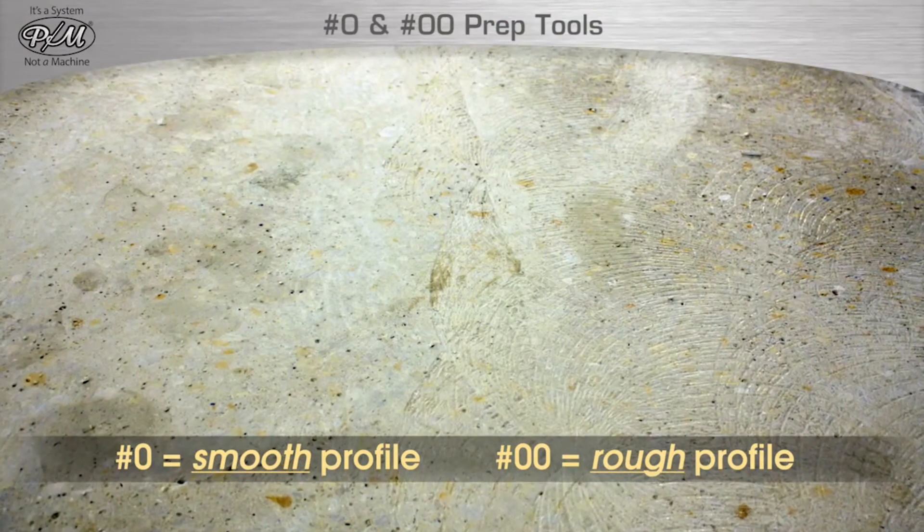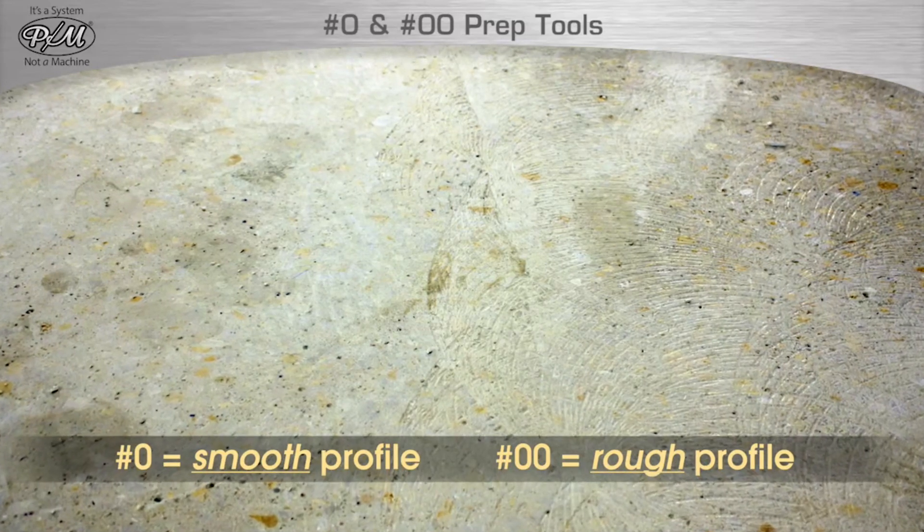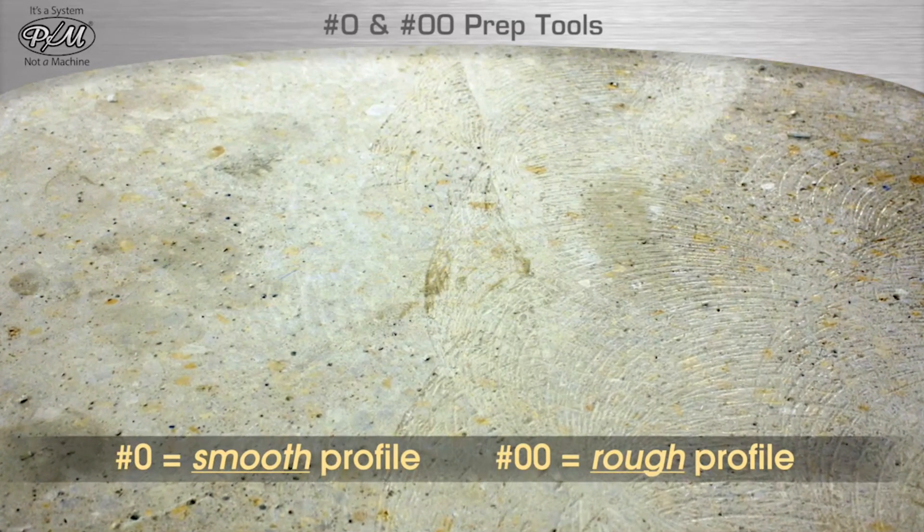To quickly prepare a floor, either the zero or double zero will do the job. To determine which tool is best for you, consider the condition of the floor needed after the surface prep is completed. Simply put: the zero tool leaves the floor smooth, the double zero tool leaves the floor rough.